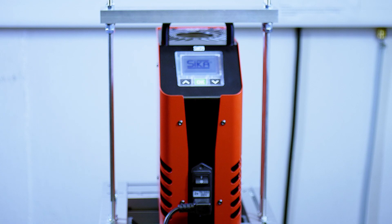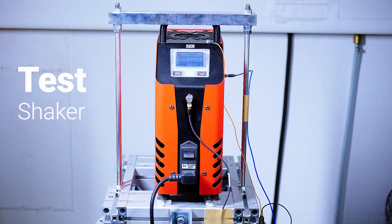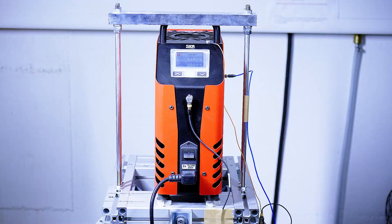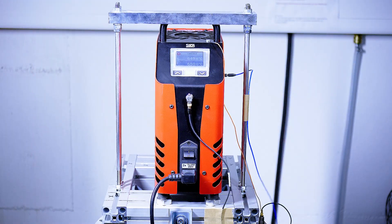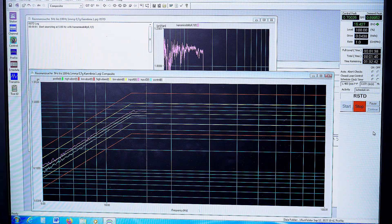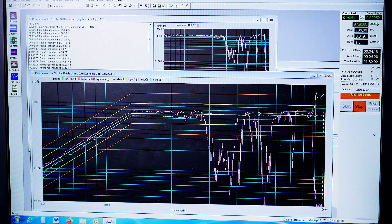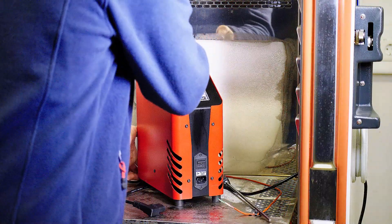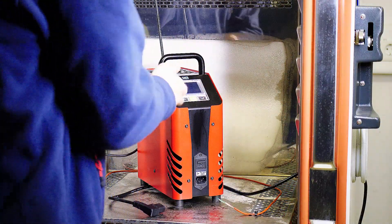We've tested the TP Basic Marine under the most extreme conditions. In our in-house test labs, we've created the real-world ambient conditions typically found on a ship. A good calibrator has to remain fully functional even when subjected to vibrations or changes in external temperature and humidity.